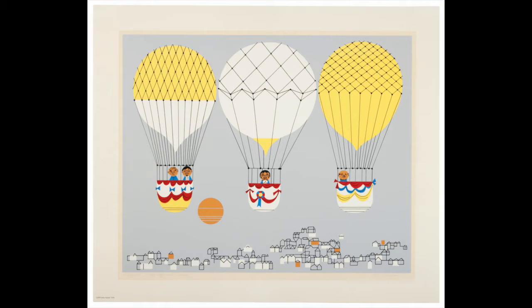Here we see three hot air balloons flying over a town. The balloons take up most of the space in the print, which has a pale blue background and a yellow sun in the lower left quadrant. The houses below are made up of black contour lines, some filled in with white or yellow ink. The balloon on the left is horizontally yellow on the top and white on the bottom. It has two men inside, one with thinning hair and another with black hair, a mustache, and a goatee.